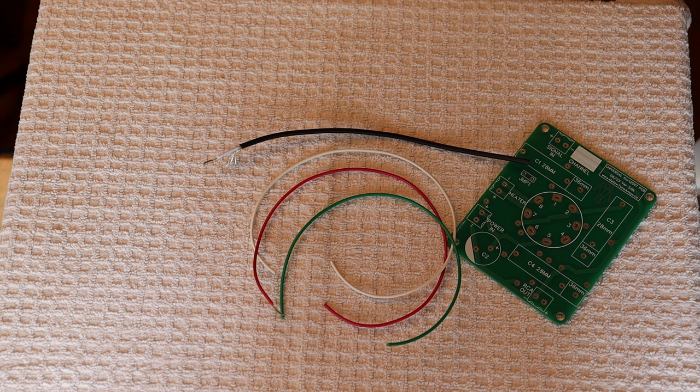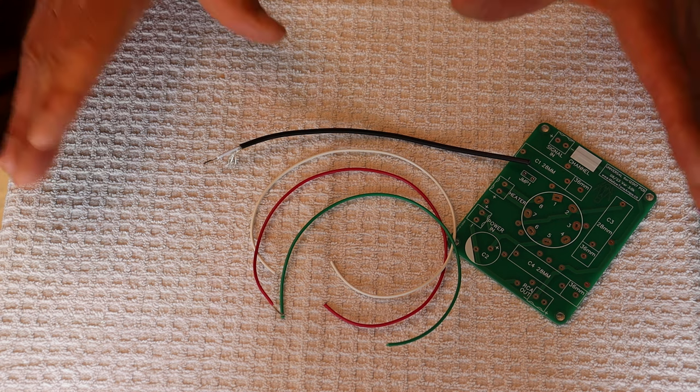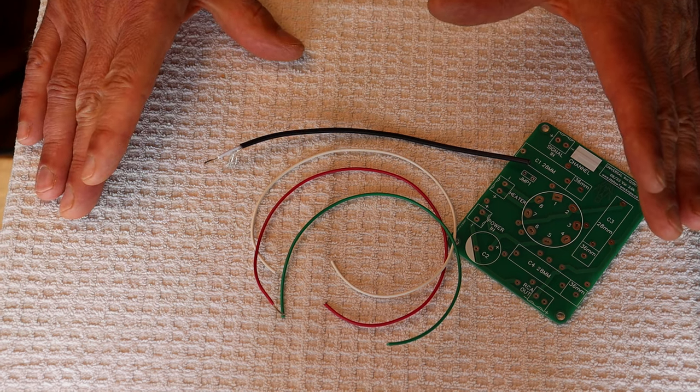When you're setting up a great system, you have to start somewhere. My recommendation is the speakers — they'll determine a lot of what comes next. Then the source input, and most likely that's going to be digital, which means a DAC. But I'm going to recommend you think seriously about going all analog, which means vinyl. Next you've got power amps and the preamp that feeds it, or in the case of vinyl, the preamps that feed the power amps. But how do we connect all this up properly? And that's the subject today.